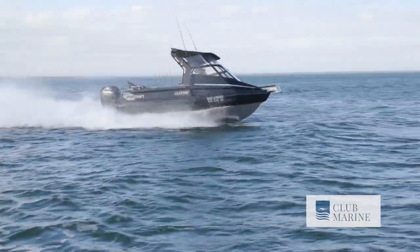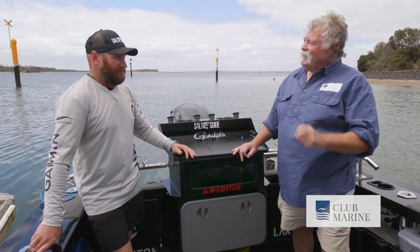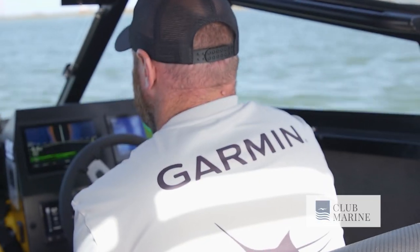We're really here for one big purpose today and that's to check out this beautiful suite of Garmin electronics. You want to steer us through it? I've gone all out, so let's have a good look.